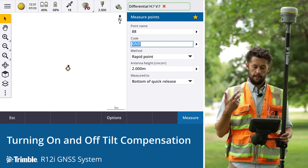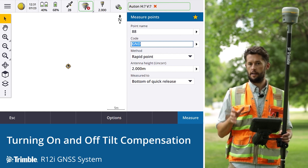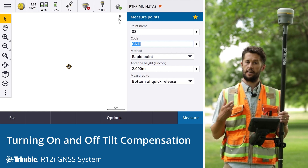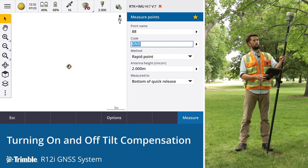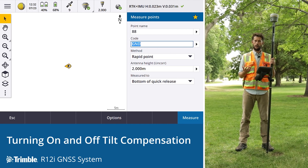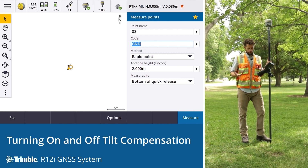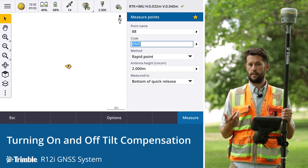After turning it back on, you'll need to get alignment before continuing the survey and getting the green check marks. There are a couple of ways to do this: you can stay stationary and simply move the receiver around, which should be enough to get the IMU alignment needed. The other method is simply to walk around, providing movement and motion for the IMU. If you're out in the field surveying, by the time you've walked to the next point it should be in alignment and ready to take observations.